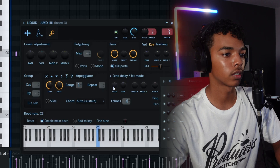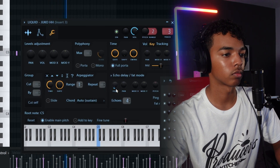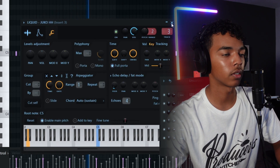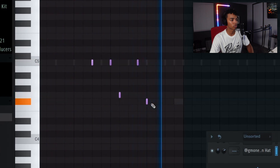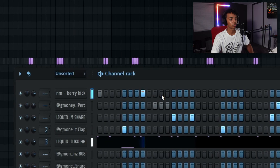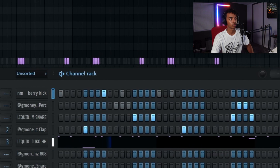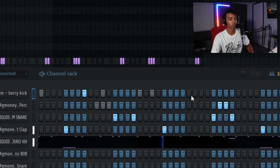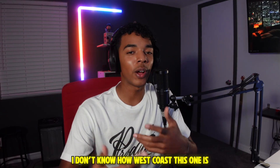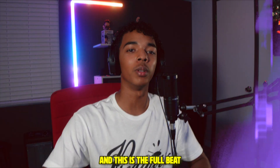Mess with the feedback on the hi-hat a little bit, give it that extra bounce. That's kind of cool, I like that little bounce. All right, so I think we're gonna finish it with that. I don't know how West Coast this one is — we're gonna let Infinite be the judge of that. But appreciate you having me on, and this is the full beat.